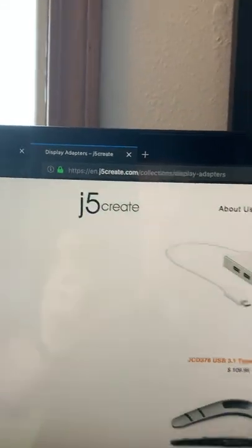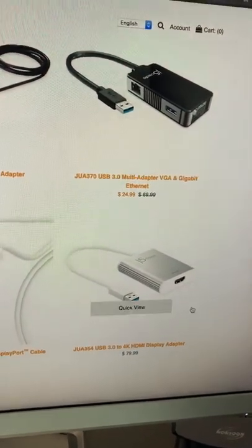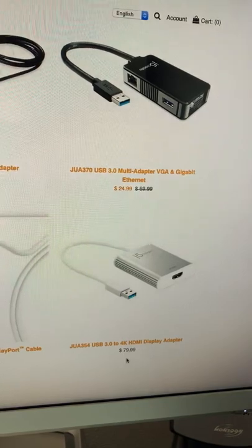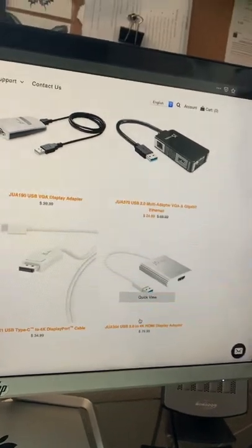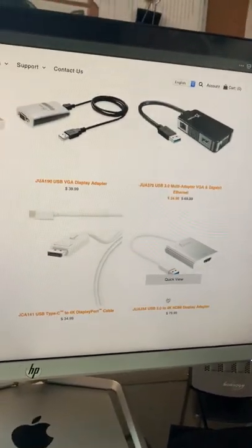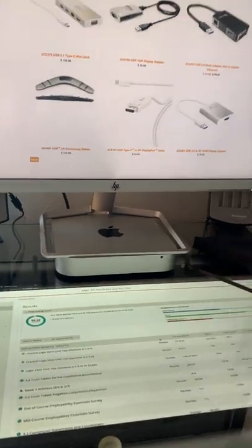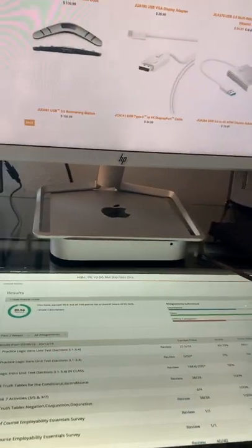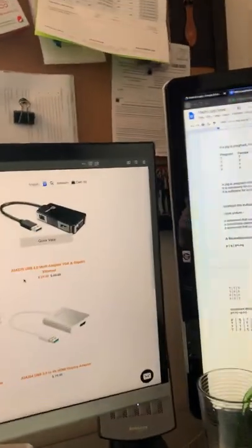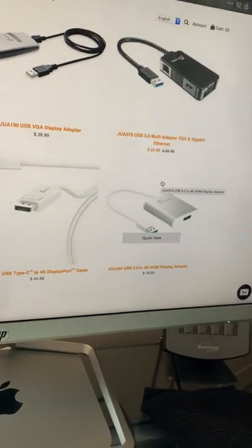I got a connector from j5create.com — I bought this one from Best Buy for $60; their website charges $80. I thought $60 was still a bit steep, but it's worth it for the third monitor. It's fully functional: no flickering, no delay, the computer's power supply handles it well — it runs perfectly.